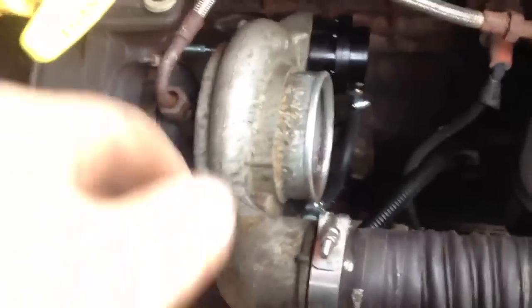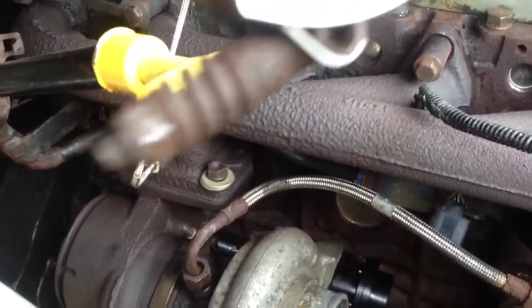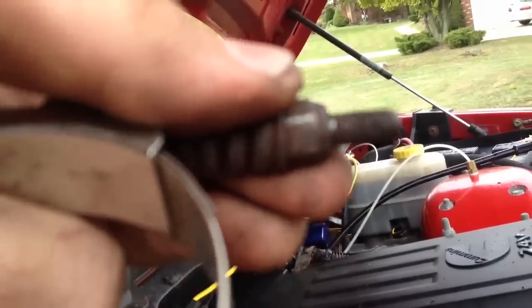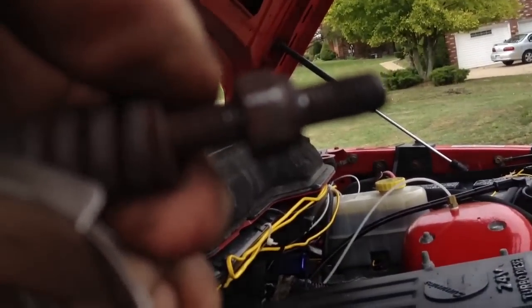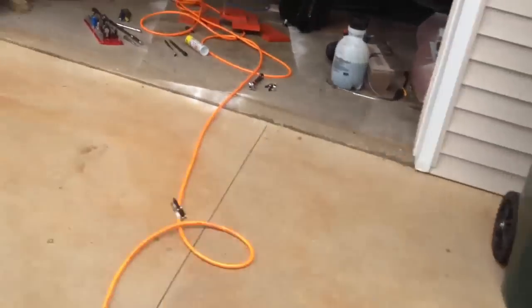Now the turbo's back in place and all tightened down, and that hose is tightened up. I had to replace the clamp right here because the old one was completely rotted out of the threads. I'll show you — I can just pull it back, so it's no longer good. You can see the threads — well, the camera won't show you, but it's screwed. So off it goes.